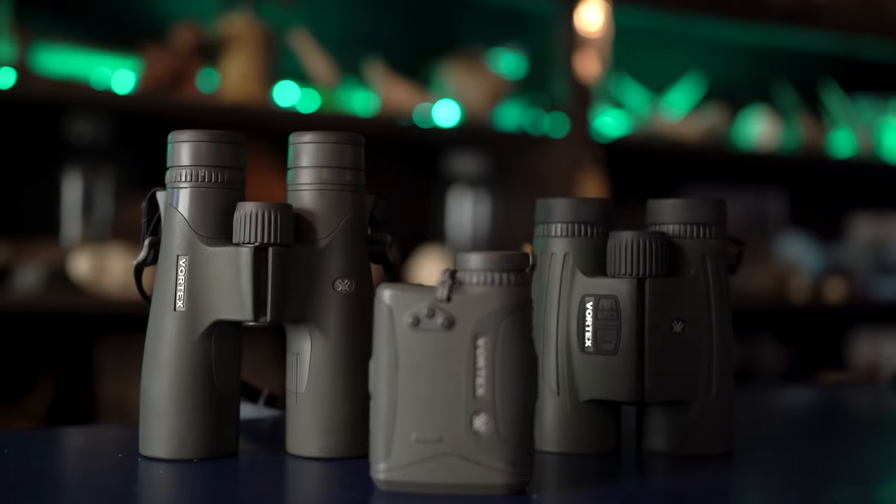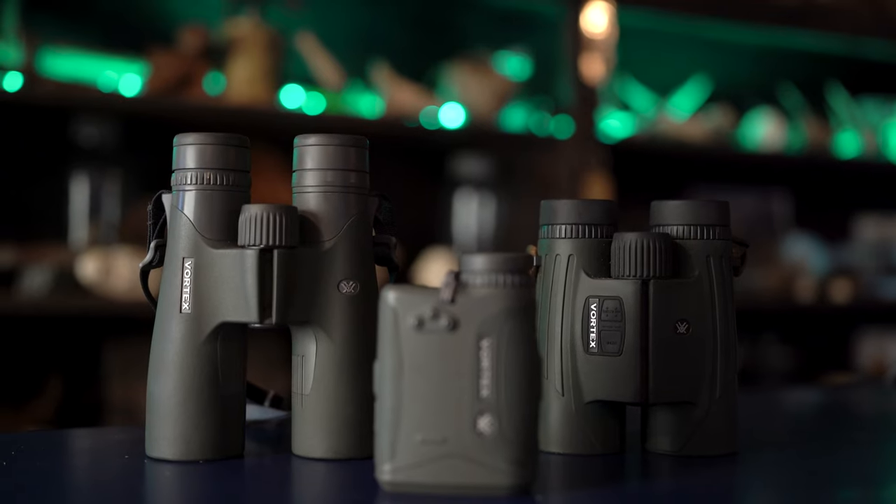That's my lineup for binoculars out in the field here in the Yukon, and the scenarios I use them in. If I only had one binocular to use out of all the choices available, I would go with the Razer UHD 10x42s. They would be strapped to my body on every hunt at all times. If you like our videos, please subscribe to our channel, hit that like button, and we'll keep pounding out content for you.